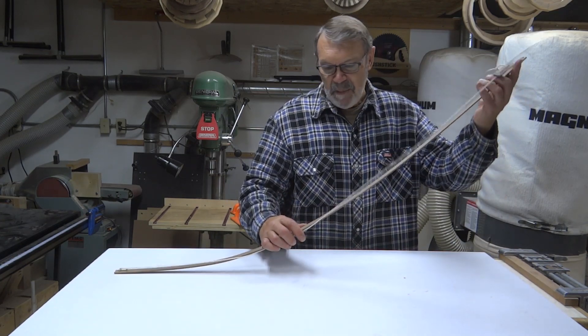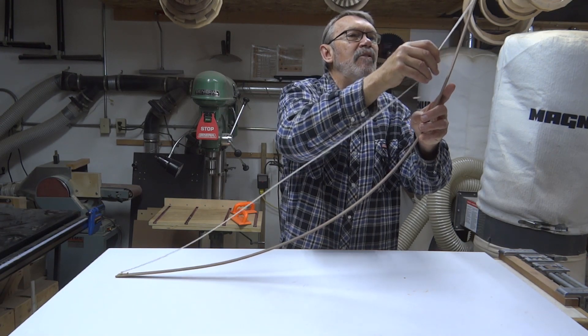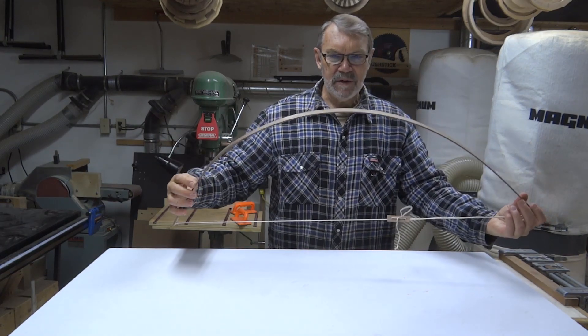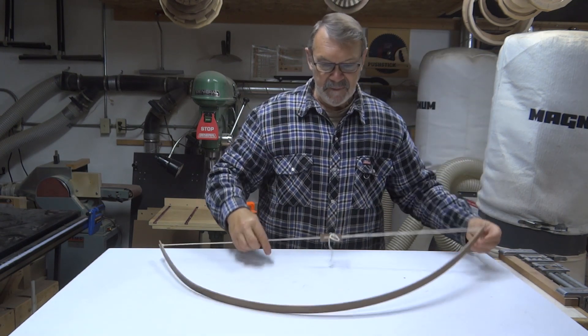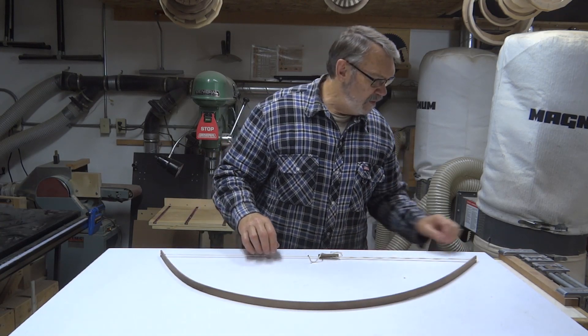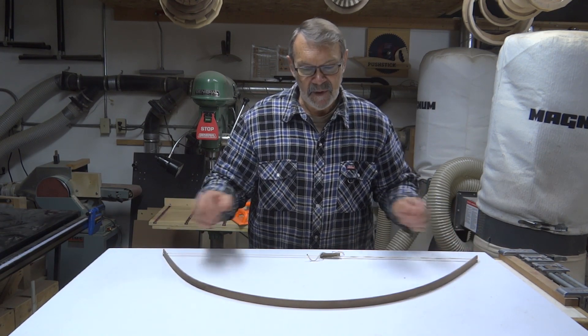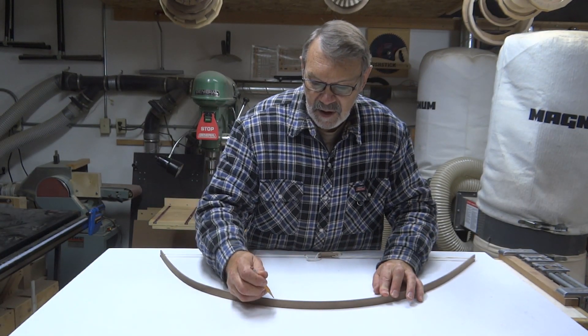Now that you've got your drawing bow built, how are we going to use it? It's quite simple. Just bend it to get close to the arc you want, grab that retainer, and drag it down the string. Check your arc to see if it's what you want. If not, go a little further or back it off. Once it's at the curve that you want, just set it on whatever you want to draw your curve on. I usually like to clamp it down, but you can just hold it, take a pencil, and draw it around there.